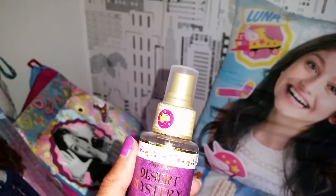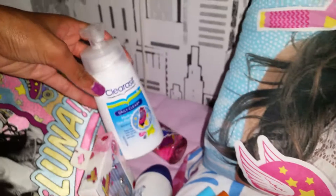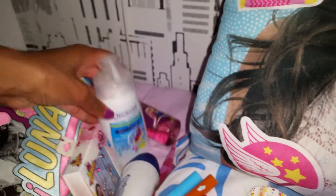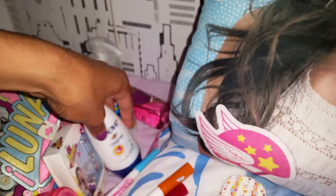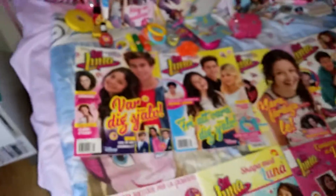Here we have a fan-made Soy Luna perfume with lots of beautiful stickers — it's also a Frozen fan-made perfume. Here's fan-made deodorant, fan-made face soap — it's so cute. And we have this beautiful pillow, and here we have all the magazines I have collected so far — I kind of missed the first one, but I love them so much.